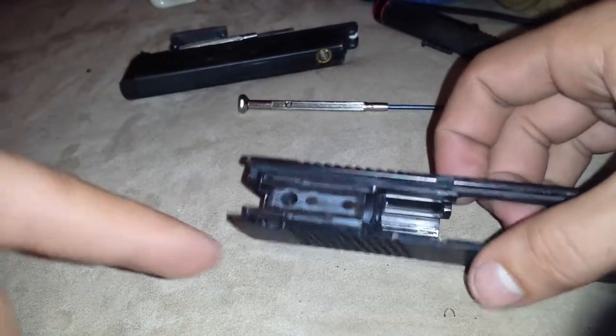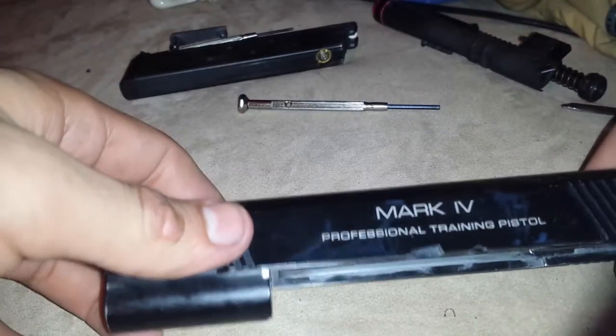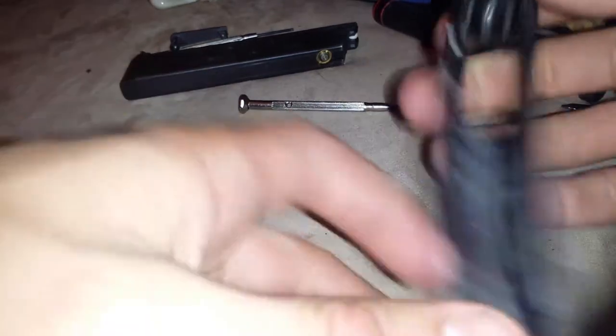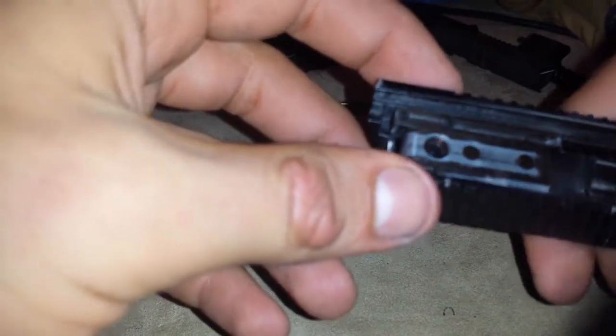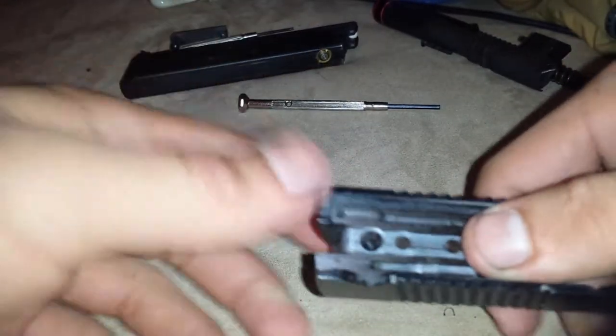The reason why I'm doing this video is I thought KWA was supposed to be for performance, but I've had bad luck. This thing right here completely just snapped in half. I have the other part over there but I don't feel like going and grabbing it.